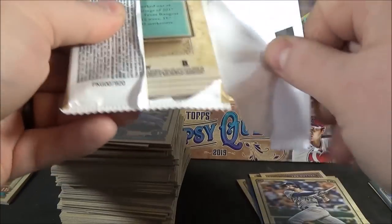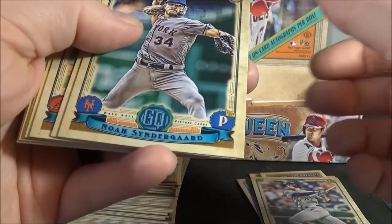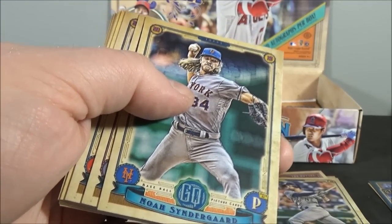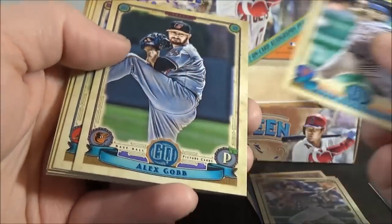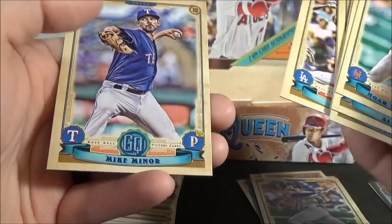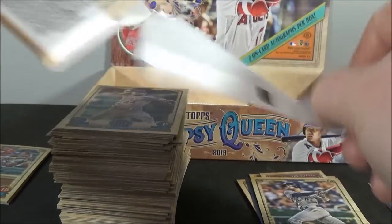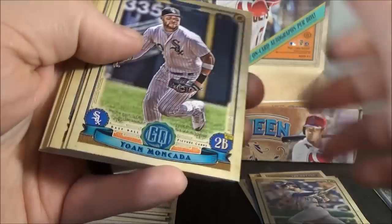I've been opening Gypsy Queen in massive amounts since 2012, and I have never had that happen. Noah Syndergaard, Corbin, Gordon, Perez, Mally, Monsi, and Miner. Man. Dude better be good — that's all I can say. I'm going to get him twice in one box.